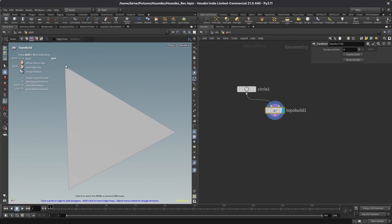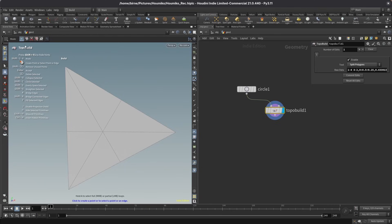The first cut I want to make is from this corner here to the middle of this edge. To get the exact middle, I want to turn on edge snap and set the divisions to two. Now I can select this point, then select the midpoint and end with a middle click. I'm going to do this for each corner of my triangle, leaving me with a shape that looks like this. I just want the long edges in the middle, so I'll select the short edges and hit delete to remove them. This leaves me with a very nice looking cell.